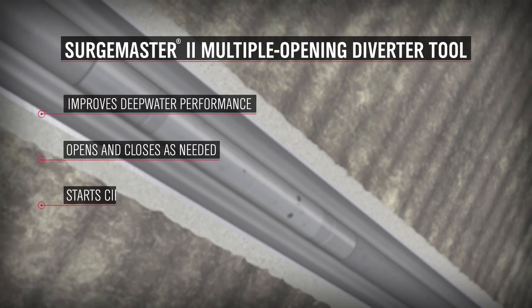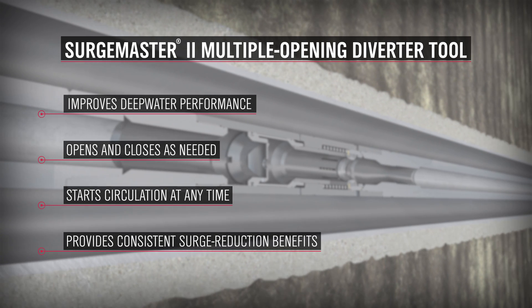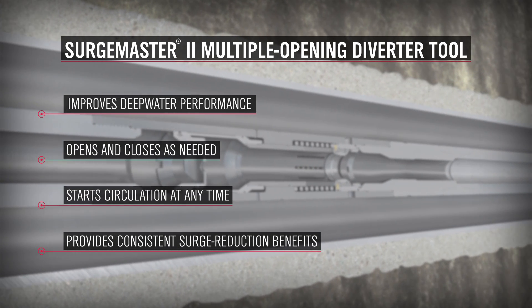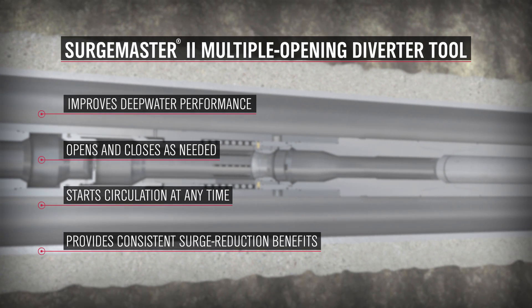The Weatherford SurgeMaster II Multiple Opening Diverter tool improves running performance in deepwater environments. The tool opens and closes as needed — a unique capability that enables you to start circulation at any time without deactivating the tool and losing surge reduction benefits.